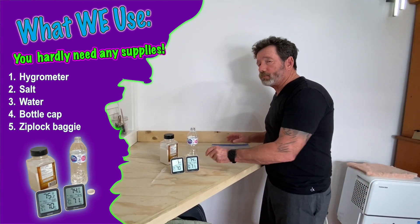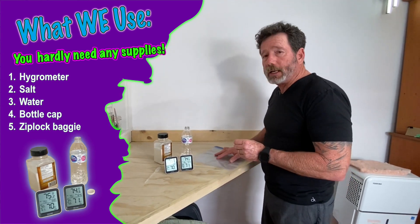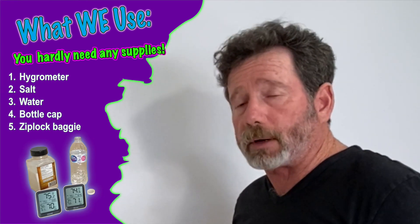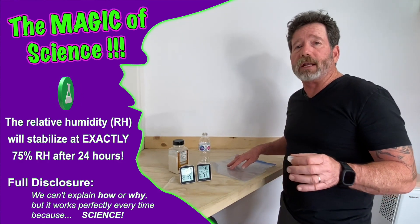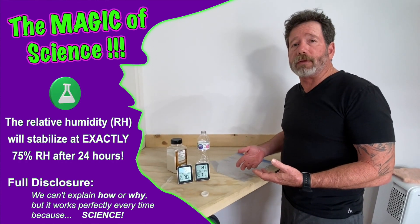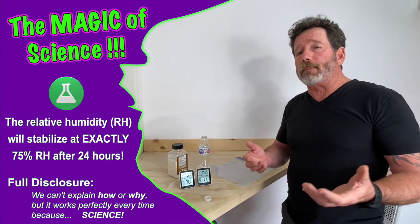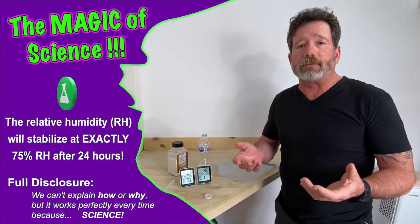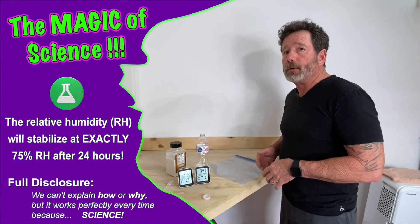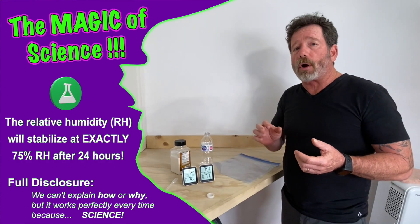What's going to happen is I'm going to put some salt in this cap and a little bit of water. It is going to bring the humidity inside your closed container — whether it be a bowl with a lid or a Ziploc baggie — to 75% humidity in about 24 hours. You're going to let your hygrometer sit in there for 24 hours and it's going to read 75. Say it comes in reading 70% — well, you know that's a lie. You have to write minus five on a piece of tape or with a marker on your hygrometer.